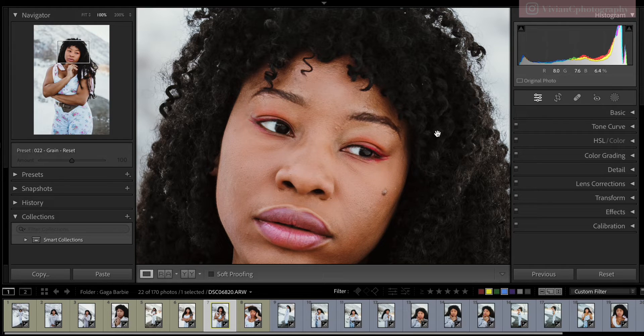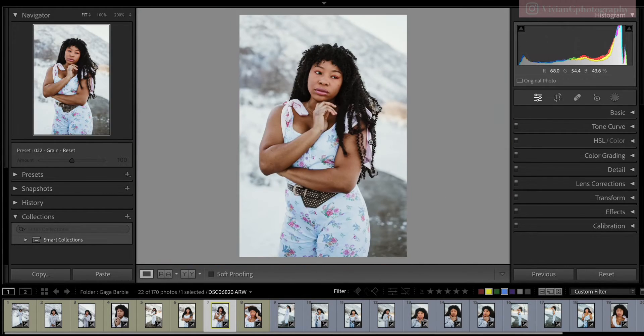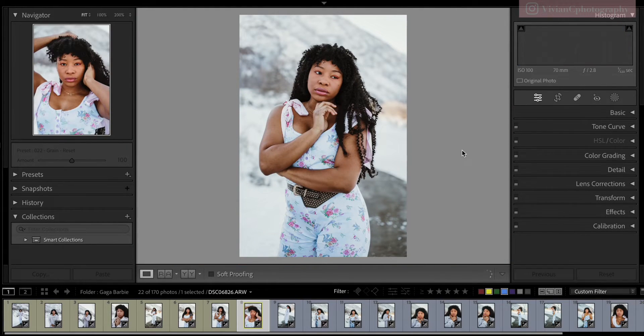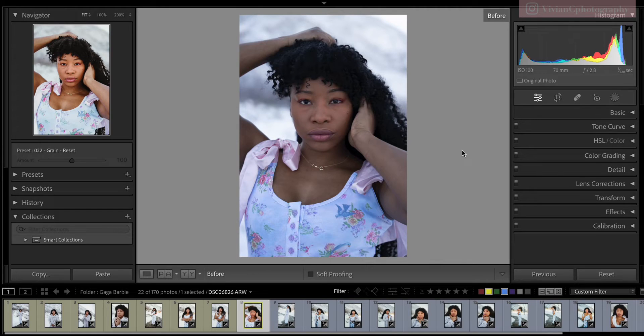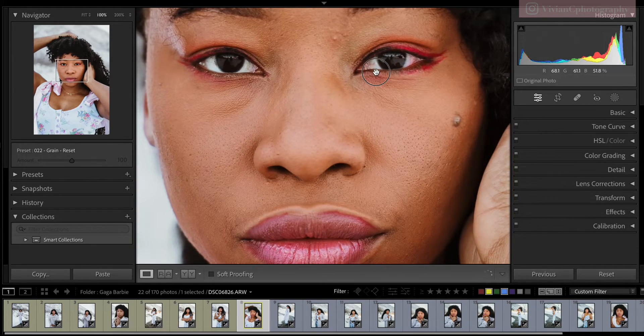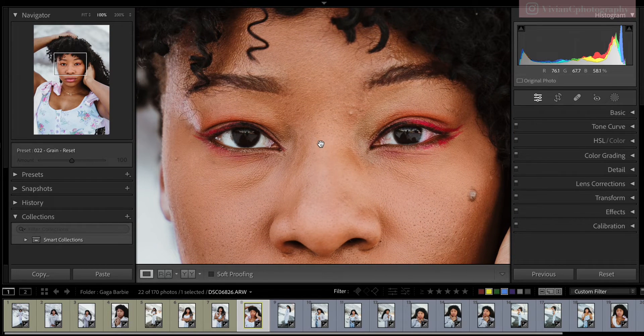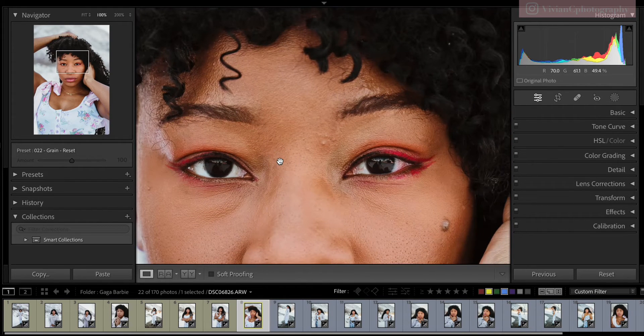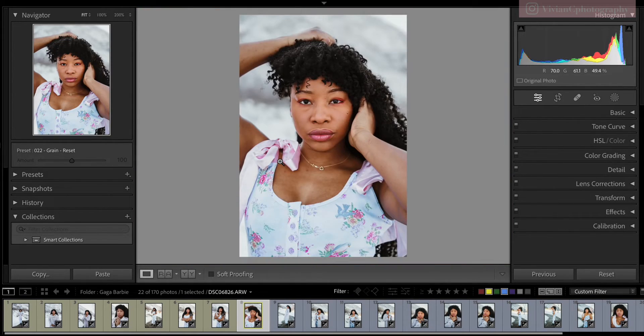My camera just locked onto the subject's eyes and helped me get in focus, and the photo shoot was done in less than 20 minutes. Before and after. Here's a headshot with the 70 — I really enjoy using the Sigma Art lens; it's really quick and easy to get in focus.